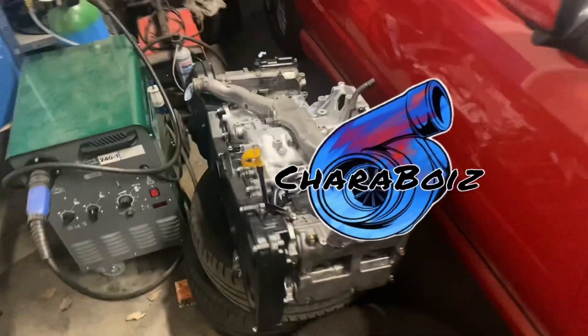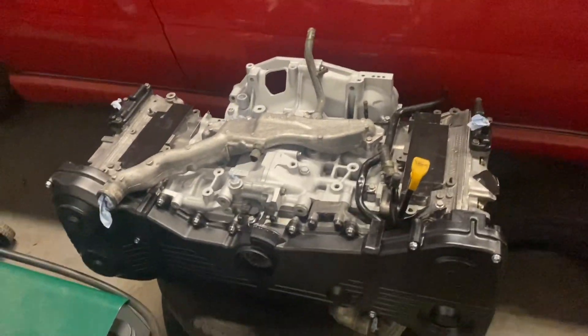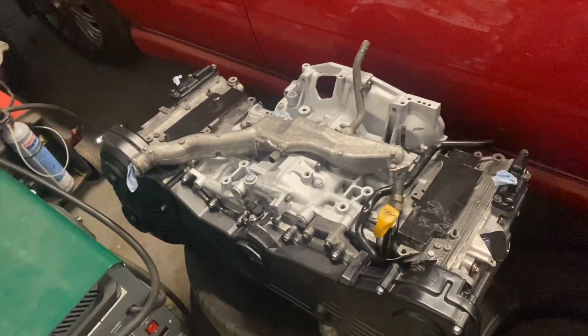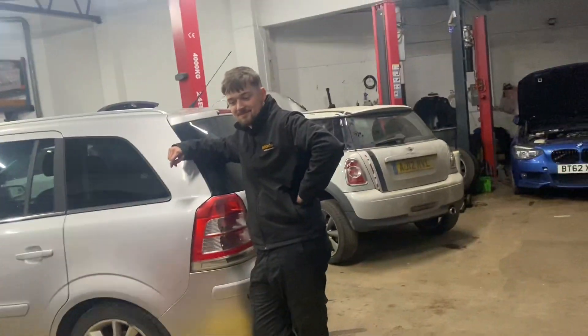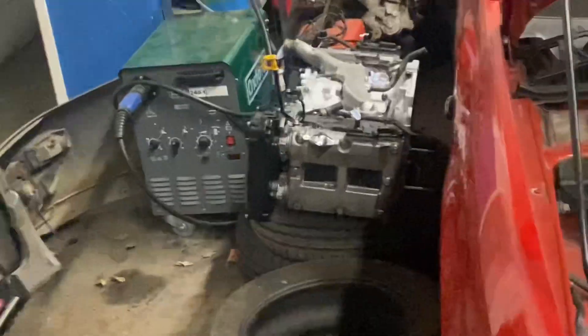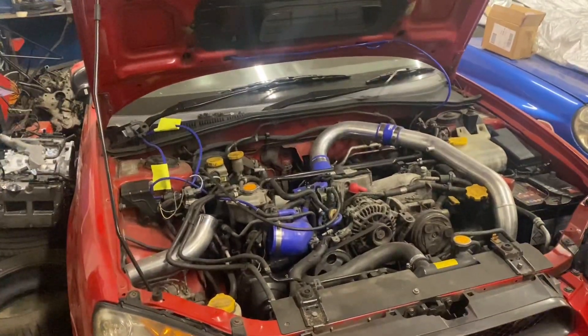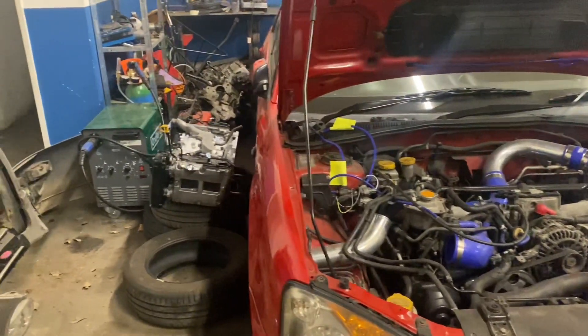The engine has arrived and been dropped off at the bus garage. It's getting a bit late after what happened with the Chorus Forester, but the plan is to get this one out, put the new one in, transfer everything over, and hopefully everything's good with the engine.